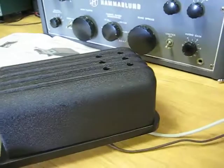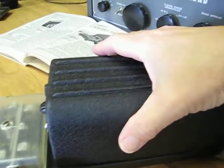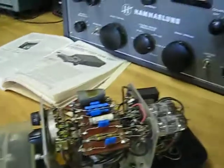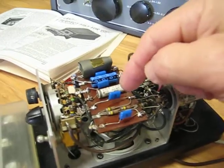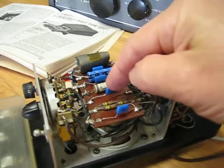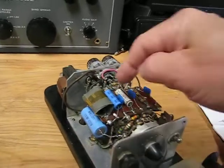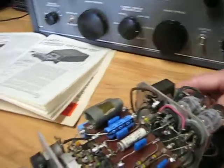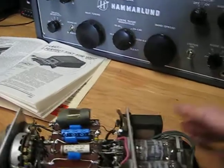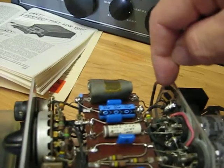Now let's take a look inside. First I'll unplug it. I have replaced the paper capacitors here with some new capacitors, and I replaced the filter capacitors — there are two of those. When I got this, the 35W4 rectifier tube had been replaced with a solid state rectifier right here.